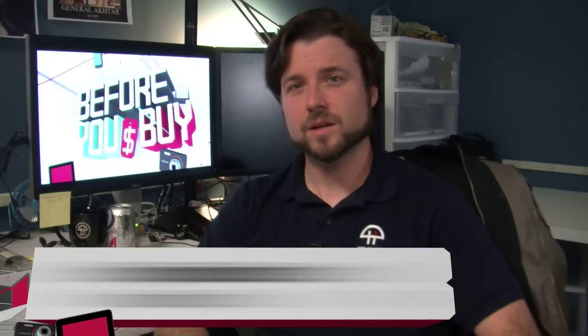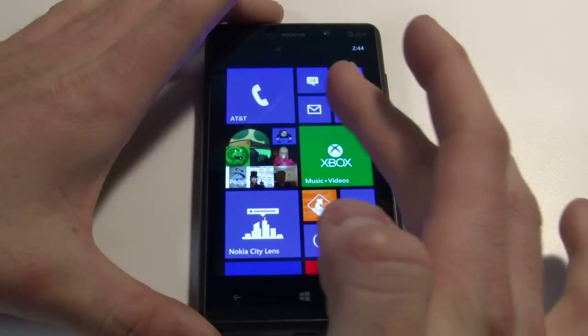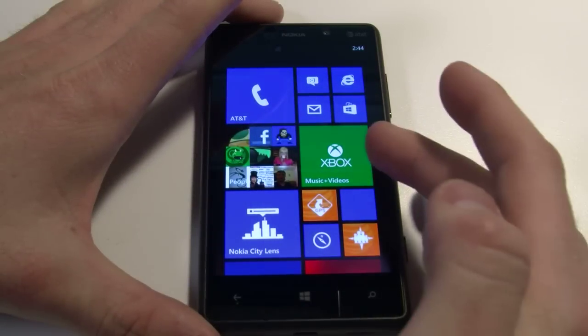Hi, I'm Brian Burnett from TWIT for Before You Buy, here to show you the Nokia Lumia 820 on the AT&T network.